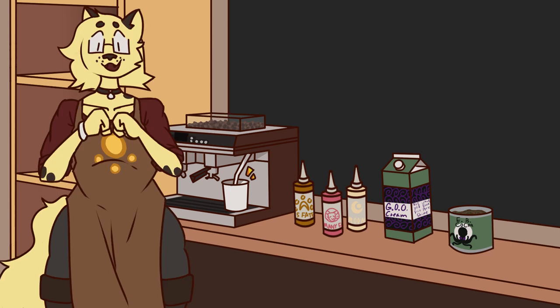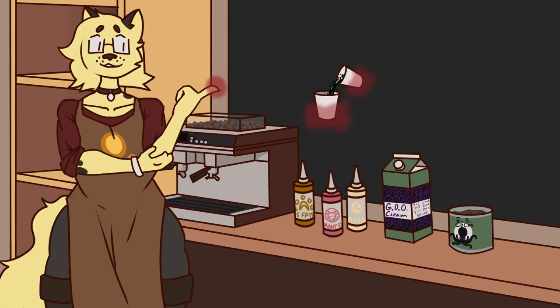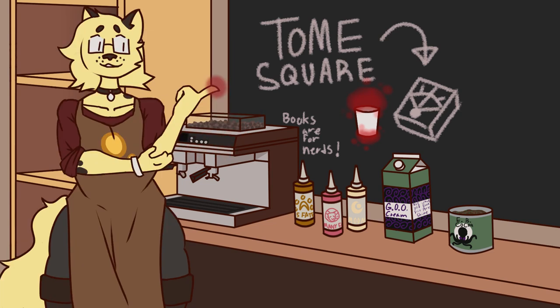Alrighty, with all of our flavors picked out and the milk foamed, we're ready to do the final combination. Pour the milk into the arcane chocolate shots while using a spoon to gently mix. And then, with the foam, you can design the pact you want your mix to have. Here, we're going to use the Tome Square to maximize the Moon Aspect flavor.